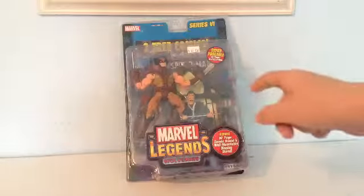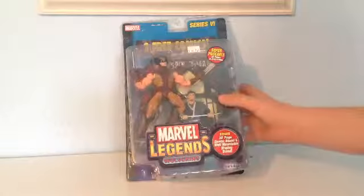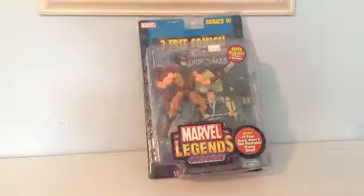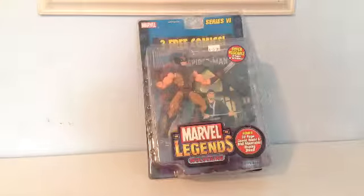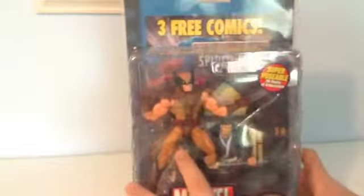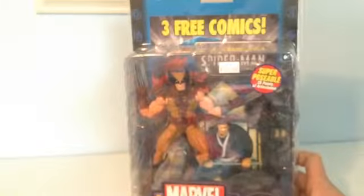I have already opened this; I just put it back in the package because I have the package. If you probably noticed, I do not have the comic book in it — I'm at my grandma's, so I don't have the comic book right now. This was a whopping $45 at a comic book store. Pretty expensive. I just wonder how much it is on Amazon.